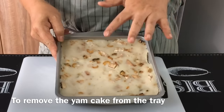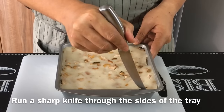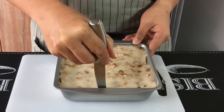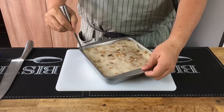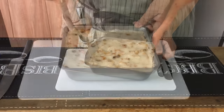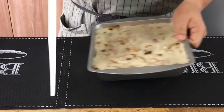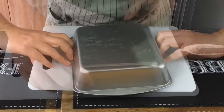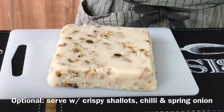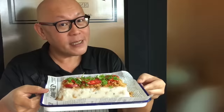We'll now remove the yam cake from the tray. Take a sharp knife and lightly run it along the sides, going around the whole tray. Remember you have to wait for it to cool before removing. I'm going to flip it out onto a plate — and voila, it's done! Now we'll cut this up and serve it. The yam cake is done — let's have a taste.